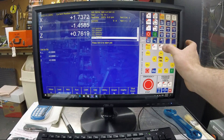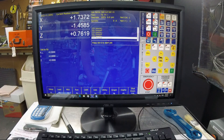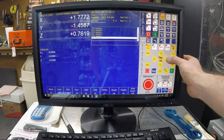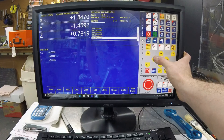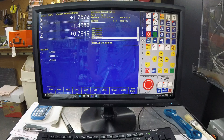Switch over to incremental and switch over to 10x. You're going to move the machine 10 times — 1, 2, 3, 4, 5, 6, 7, 8, 9, 10 — and then move it back 10 — 1, 2, 3, 4, 5, 6, 7, 8, 9, 10. Then you're going to see what your number is. If it has changed from your starting position, that is your lash.